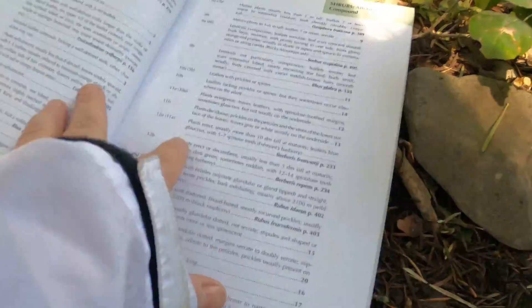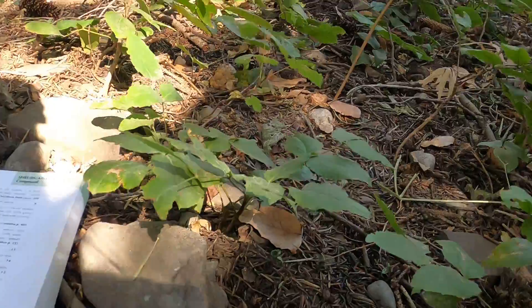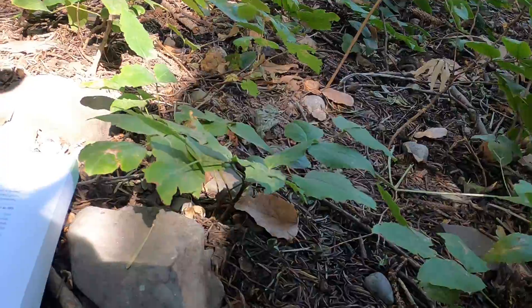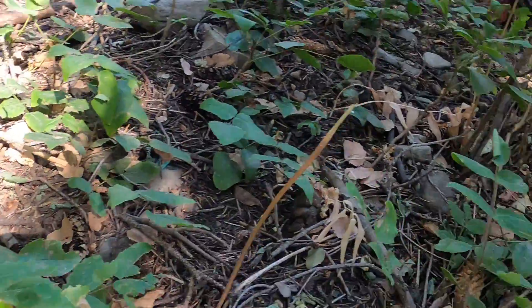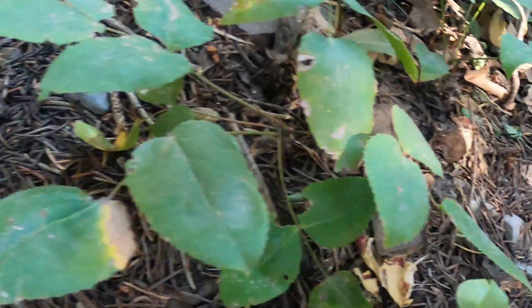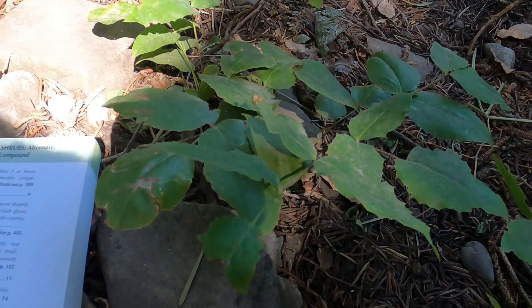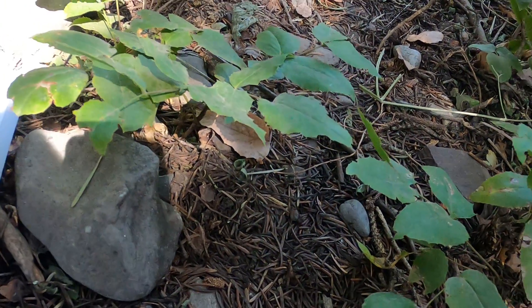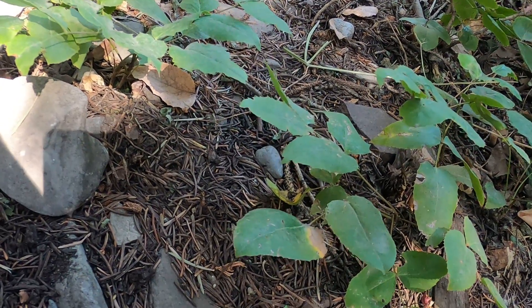How many spines are there on the leaf? More than five, right? The other important thing to note is that this is a decumbent plant — it's really kind of along the ground. Decumbent means it starts erect but then falls over, and you can see this is definitely a ground-growing plant. It is less than five decimeters tall and has 12 to 14 spinulose teeth versus five. This is Berberis repens or Mahonia repens — the genus depends on who you're talking to.